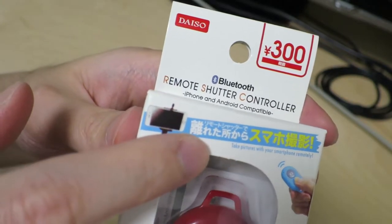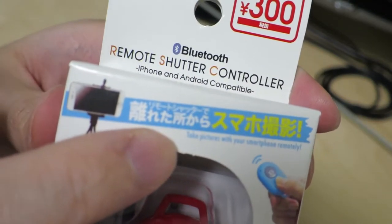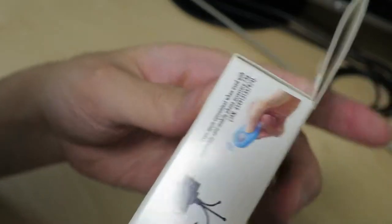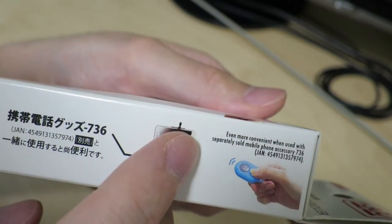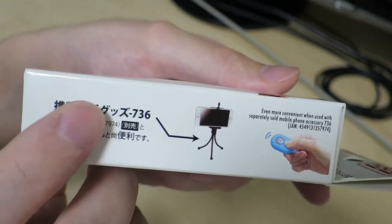A lot of these things are actually written in English as well. It says 'Take pictures with your smartphone remotely.' And then something about even more convenience when used with a separately sold mobile phone accessory — basically just an advertisement for something else you can buy.